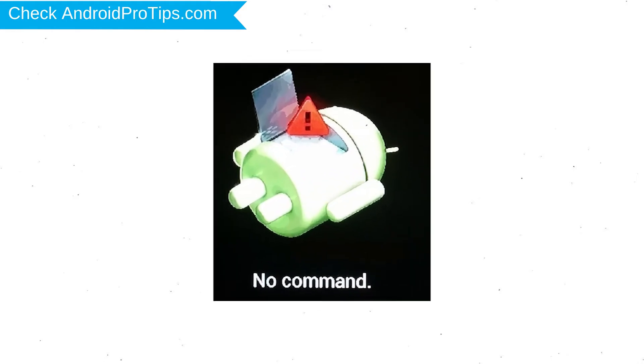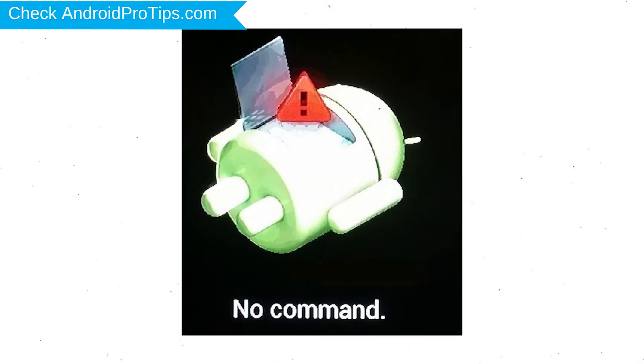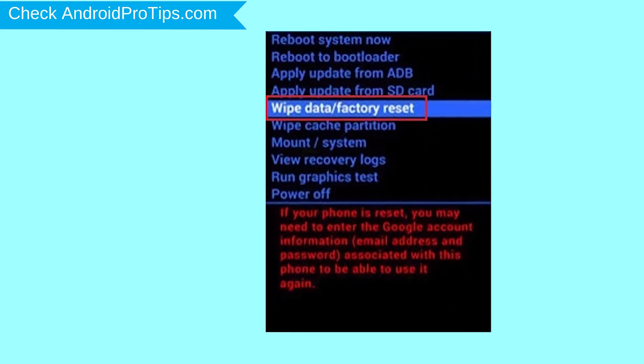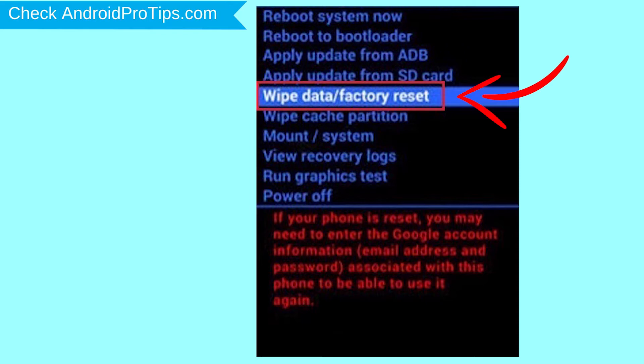Afterward, you will see the Android screen. Then, while holding down the power button, press and release the volume up button. Navigate with volume buttons to select the wipe data and factory reset option, and press the power button.